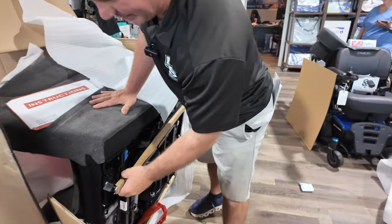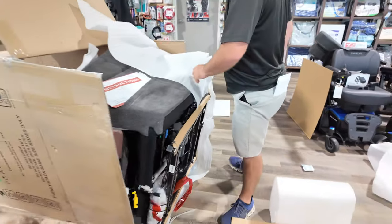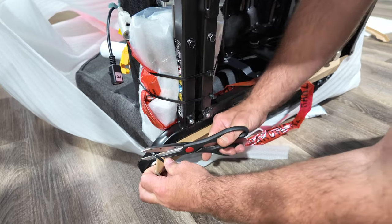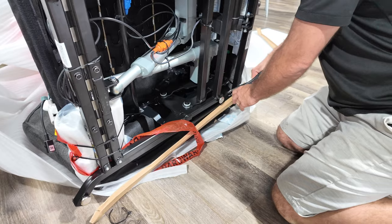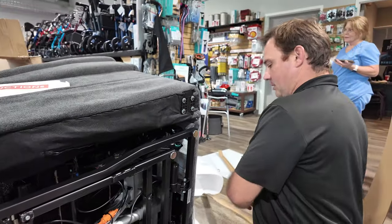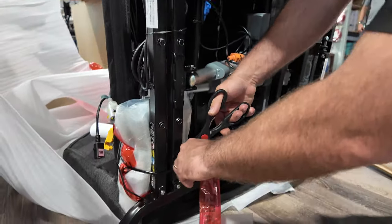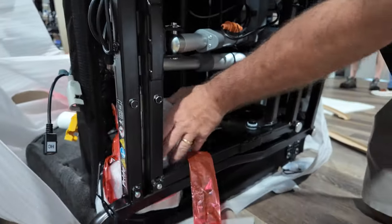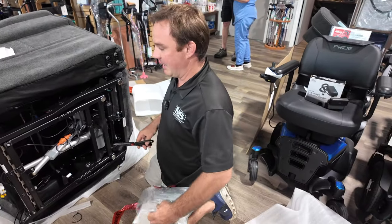Now you've got to remove this stuff — it's zip-tied on here. Don't lose your scissors; I'm going to cut all this stuff off. They package it well. This thing will ship to you pretty quickly if everything's in stock, and it seems like everything's in stock at the moment. I just shipped one of these chairs out to a lady out west — I've shipped three or four of these recently.